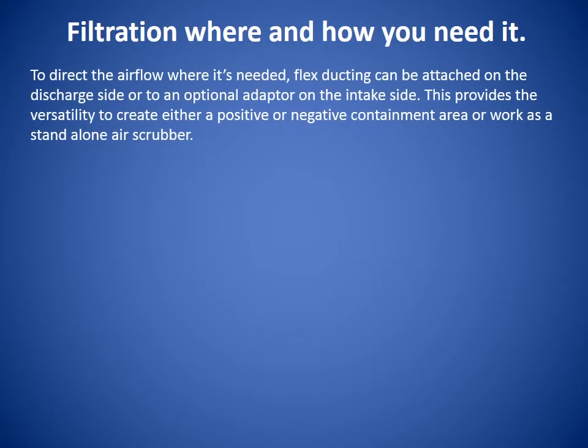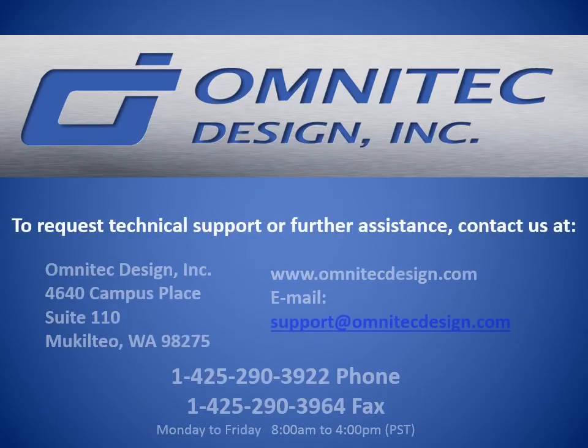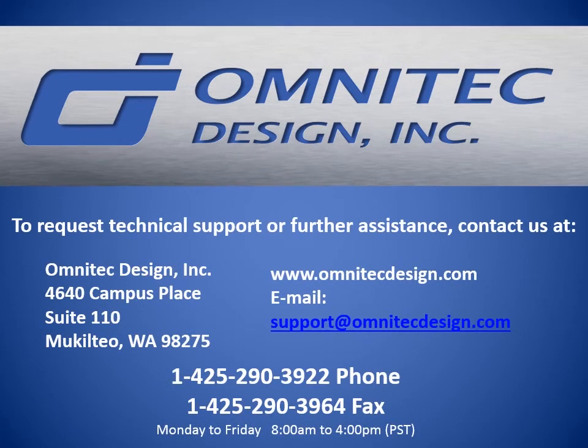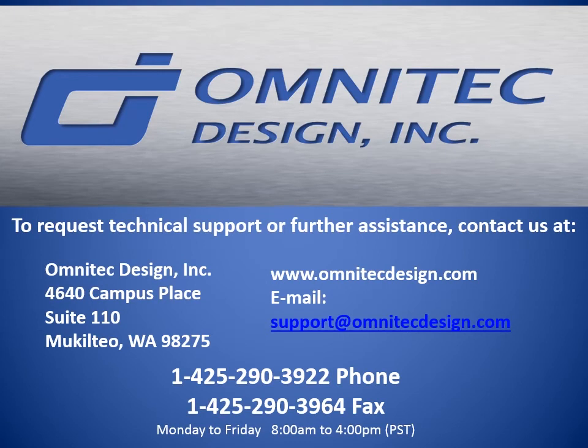Filtration where and how you want it. To direct the airflow where it's needed, flex ducting can be attached on the discharge side or to an optional adapter on the intake side. This provides versatility to create either a positive or negative containment area or a stand-alone air scrubber. To request technical support or further assistance, contact us at OmniTech Design. Thank you.